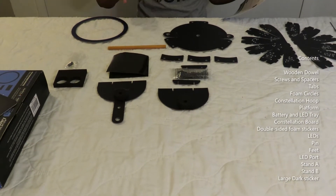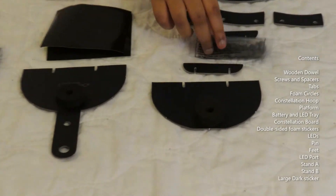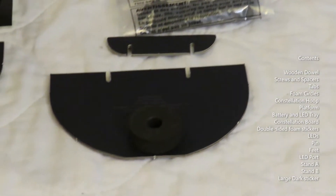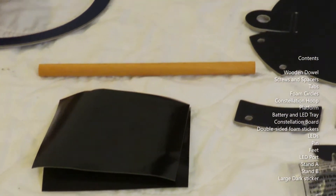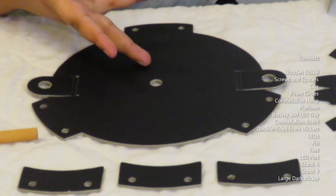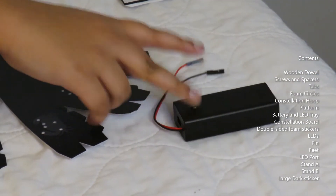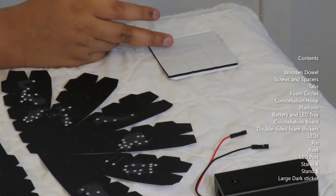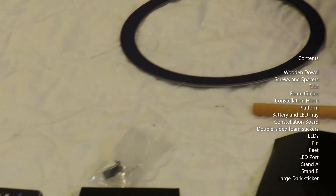This is the wooden dowel. These are the screws and spacers. Here are some tabs. These are the foam circles. This is a constellation hoop. This is a platform. This is a battery and LED tray. These are some double-sided foam stickers. There are some LED lights in here and a pin. These are some feet.